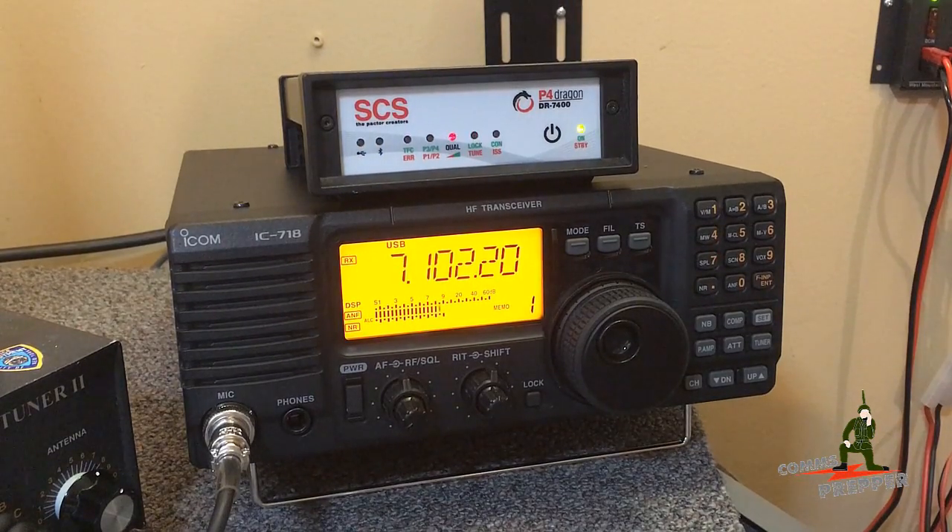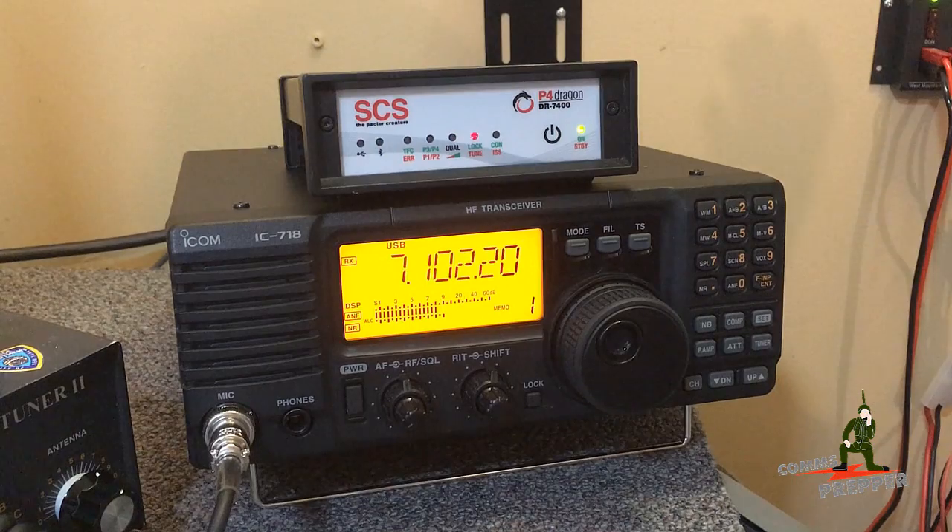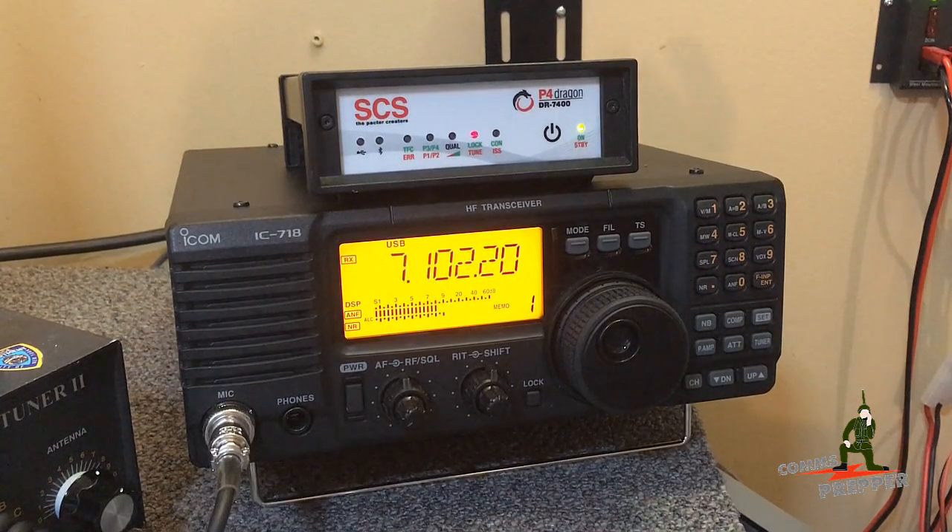Hello YouTube Preppers, this is the Comms Prepper and this video is a call or request for assistance so I can make a video.